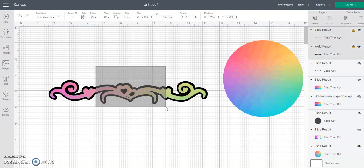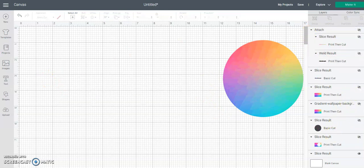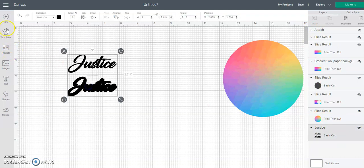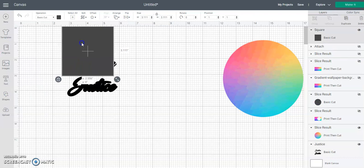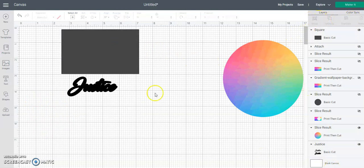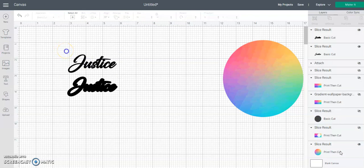I'm gonna let it stay black for now. So I'm going to attach these two, then turn them off and turn on the name. I don't create anything inside Design Space - I make all my stuff outside of it. I'm just showing you a quick tutorial on how to make this if you don't use any other design programs.